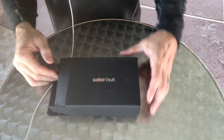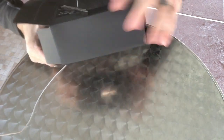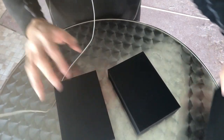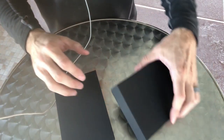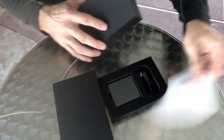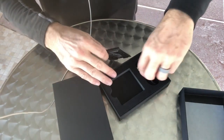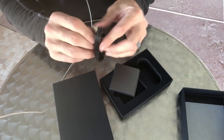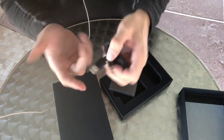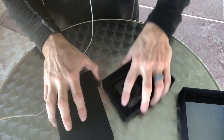So here we have the unboxing for the Kobo Vault. This is what it looks like — comes in a nice little handy box. Pop it open and you're going to get two boxes. One is the battery, which we have right here. And this of course is a standard USB-C, which is going to work with my MacBook Pro. Fantastic — we'll need both of those in a bit.